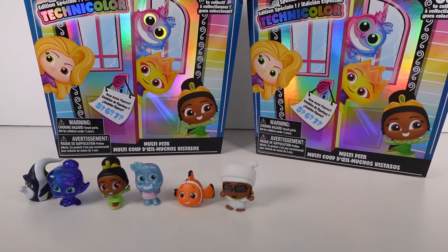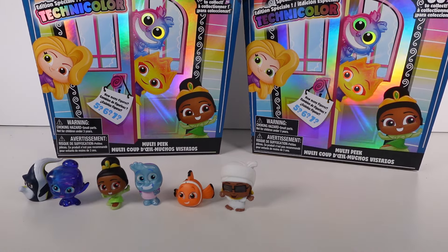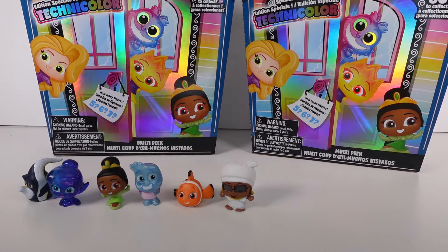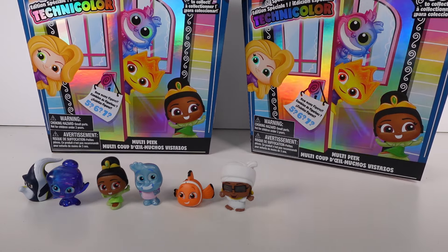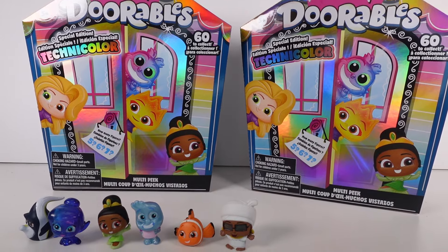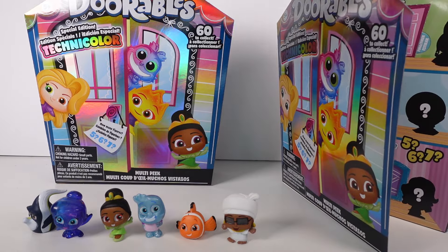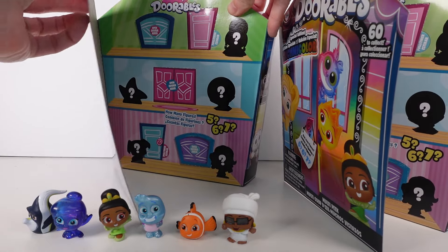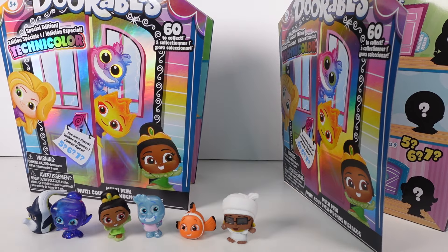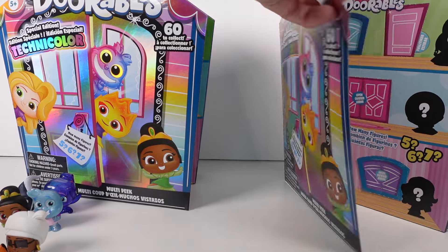Now it's time to open up the multi-peak packs. We can either find five, six, or seven figures in here — opening the flap reveals how many doors there are. First one has five doors, and the second one also has five doors, so two sets of five. Let me move things around to make some room and open up this first pack.